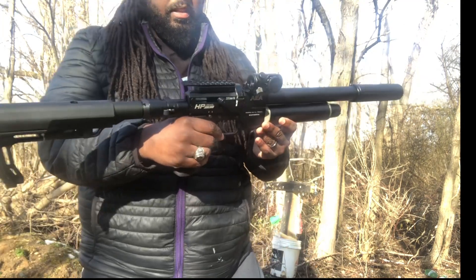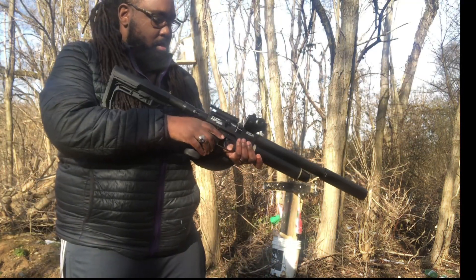Here's a look at the gun without the scope — offset red dot only.